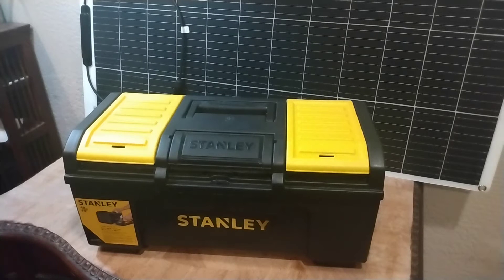Let's do a complete walkthrough of this power box, but you'll have to excuse me if my voice sounds a little bit weird today. I've been pretty sick recently. But let's get started.